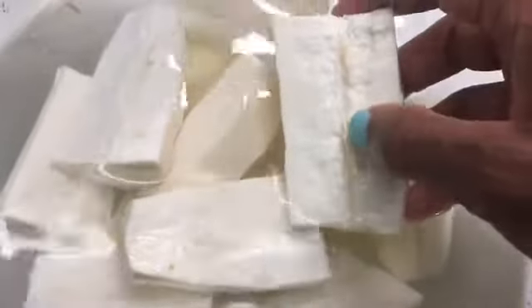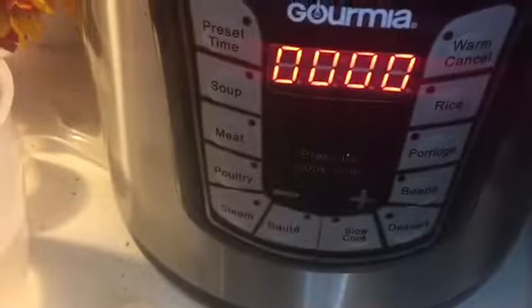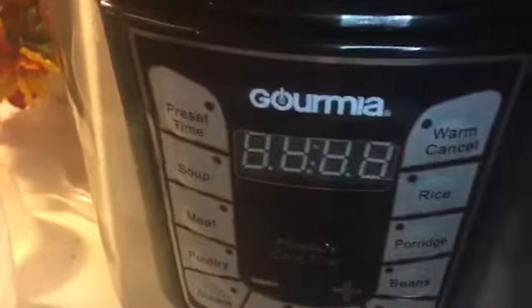I find it easier to remove the stem or the root right after I boil it. I'm boiling it in the pressure cooker today because it's a lot quicker than boiling it on the stovetop. So I'm going to boil it for 25 minutes.